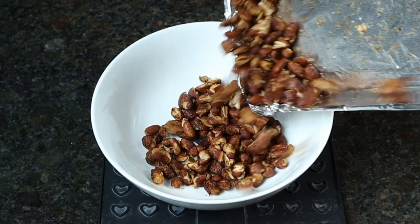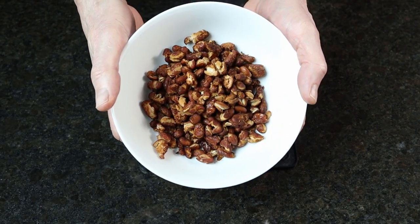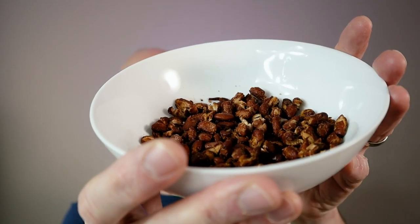Pour into a bowl and enjoy. It doesn't look like much, but wow does it taste great. Having that crunchy texture and then the inside has that sort of smooth beaniness is so fantastic. I've been really simple with the spices here, but you could absolutely do some really interesting things.